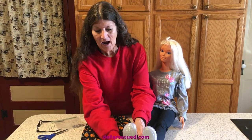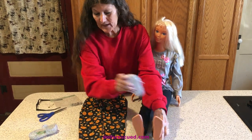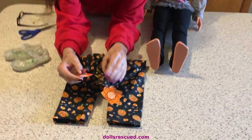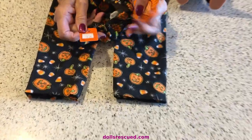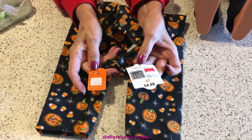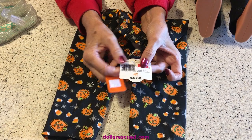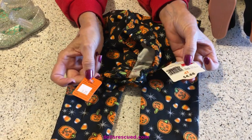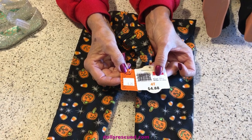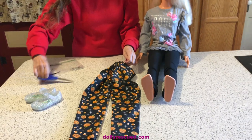I found these Halloween pants — they're pants, not PJs — at the thrift store. I left the tags on so I'd remember the price. These were originally bought probably at Walmart, and even at $5 it's not a bad buy. But then they were on clearance for $2.44, but the person who bought them took them to the thrift store and I got them for 75 cents. Can't beat it — I would have bought that just for the fabric.